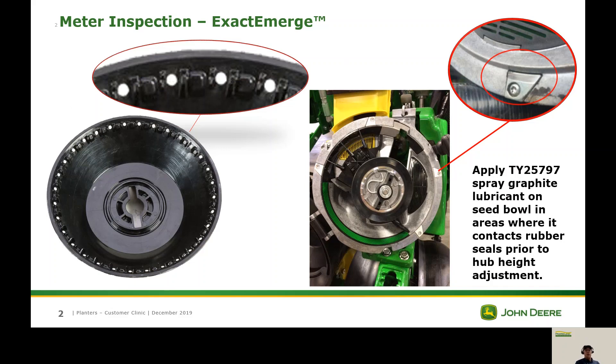Now we're going to get into inspecting the bowl itself. What we want to look at here is this edge — it rides along this wear pad over here. There will be some scratches in this edge; that's pretty common. We just don't want it to get too close to these holes, because if it does it can start to affect our meter performance.